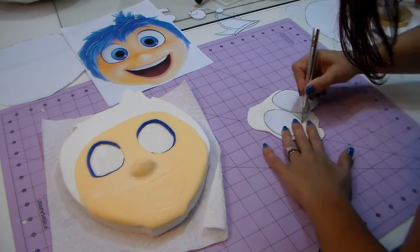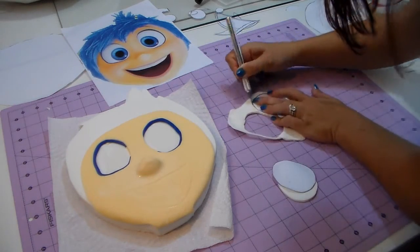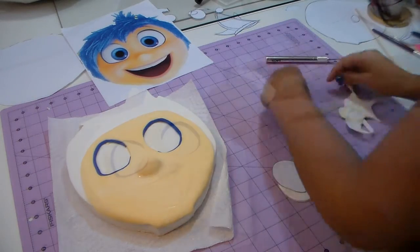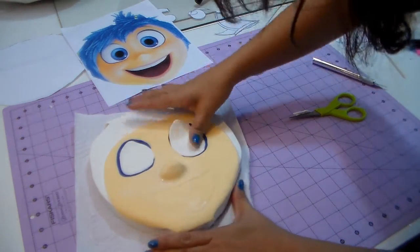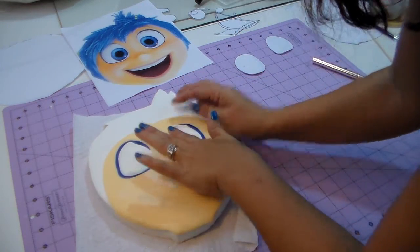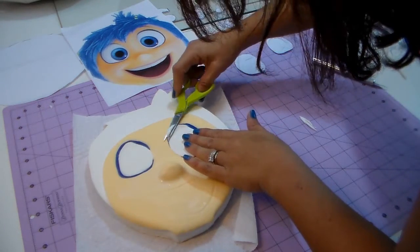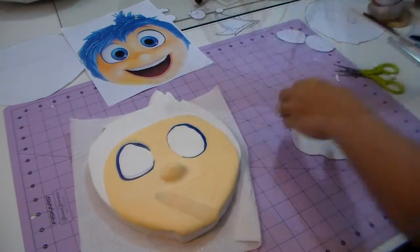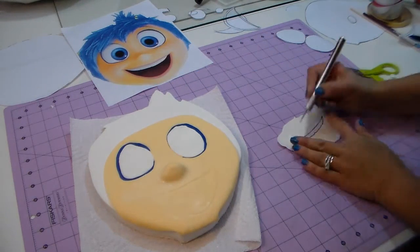Now with the template for the eyes I'm cutting the white part and placing it right in the center. You can cut using the template or you can make a ball and just squish it in there to cover that hole. If you're using edible, you can use clear sugar; if you're using clay you can use acrylic liquid. But white fondant works just fine. I'm just cutting the excess off a little because when you cut sometimes it's a little thick.